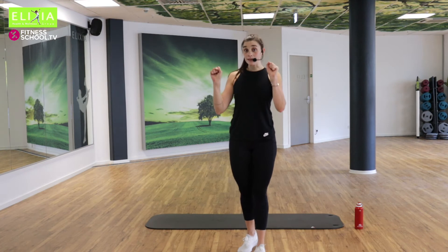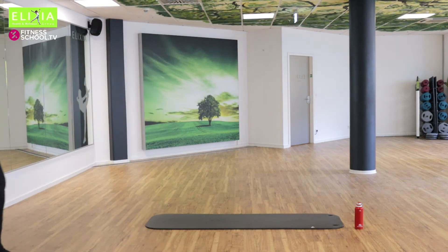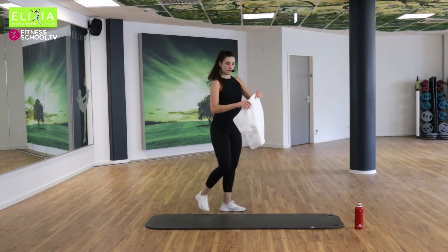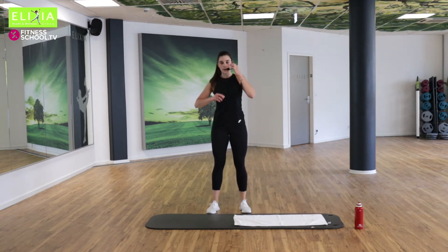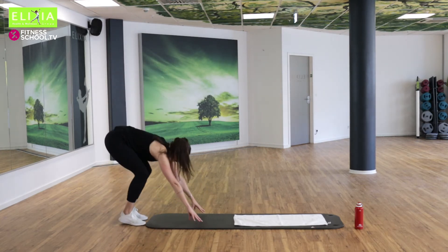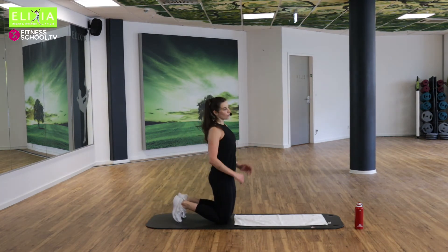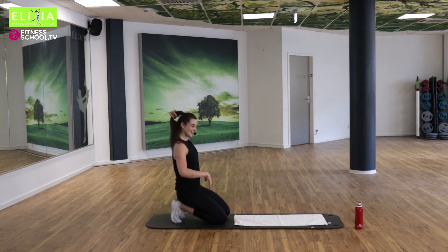Nehmt eure Matte und wir gehen auf die Matte. Ich hoffe, jeder ist okay. Wir fangen an in der Viervorstellung — auf die Knie und auf die Hände. Wir machen eine kurze Pause für die Beine und den Po. But we will go back to the legs — don't worry.